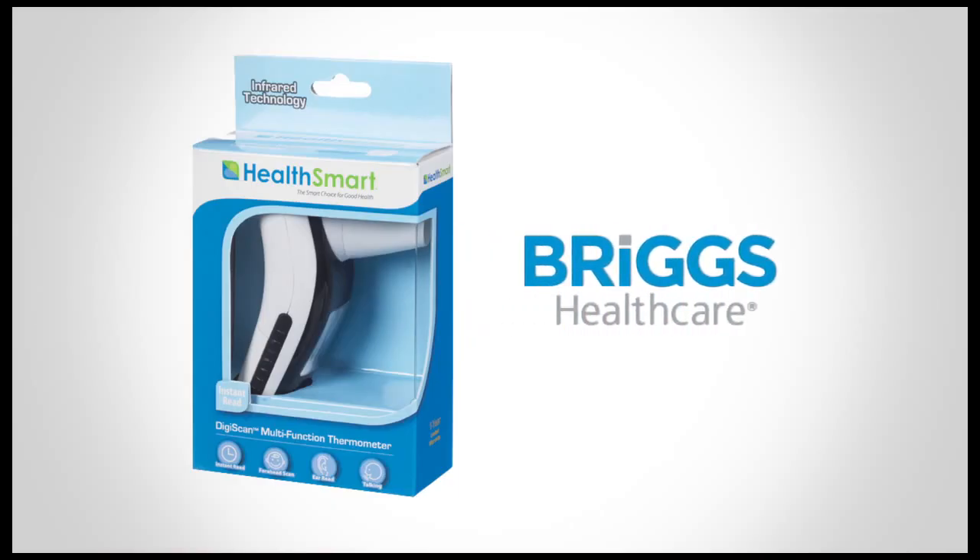Enjoy accuracy and peace of mind with the DigiScan Infrared Multifunction Thermometer.